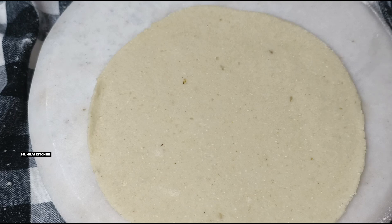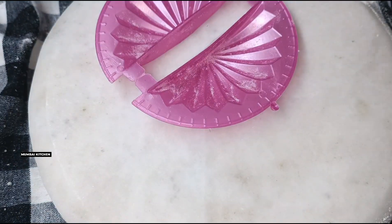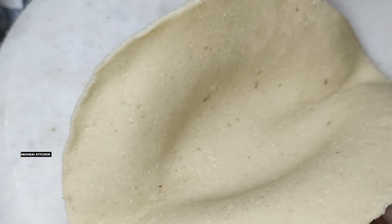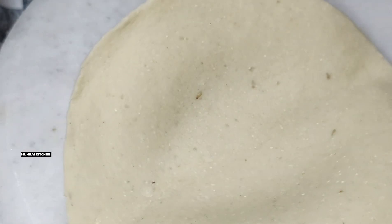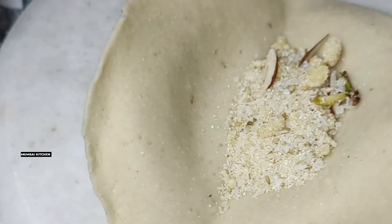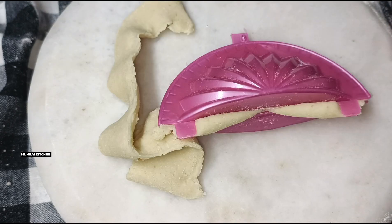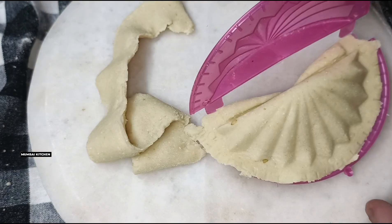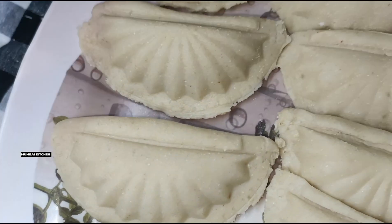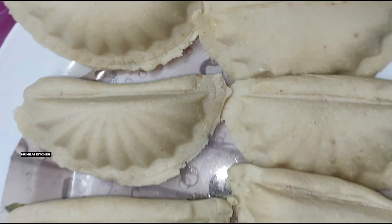We will give the dough its shape. After shaping, we will check and fix the shape. We will fill the dough in about 1 inch, press the edges and seal the sides. Here you can see how good the gujiya shape looks — it looks very nice.